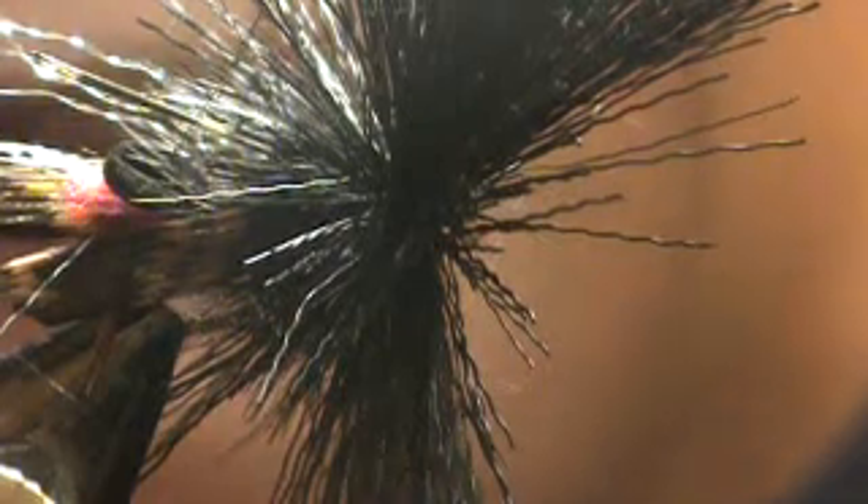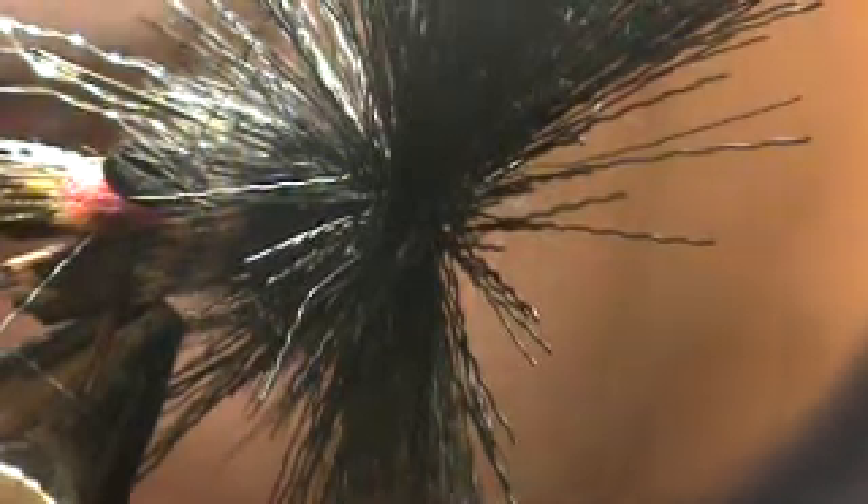I'm going to zoom out just a little so you can just get the scale of that. Grab some more lock deer hair. You could vary your color a little, but I'm not going to — could go until I got done and make it a two-tone cricket, but not going to.